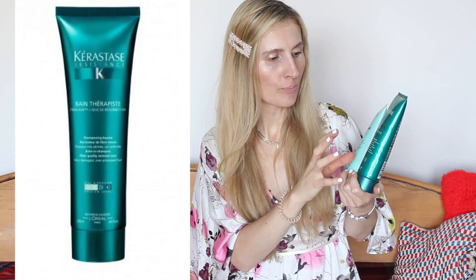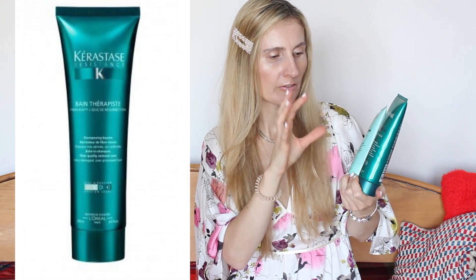I also like Kerastase hair masks — they are also super luxurious. But today I would like to say a few words about the Resistance Bain shampoo. It's basically fiber quality renewal care for very damaged and over-processed hair. This is the first time I am using this shampoo, whereas the conditioner from the same Resistance line I already used in the past, so I knew what I was getting.